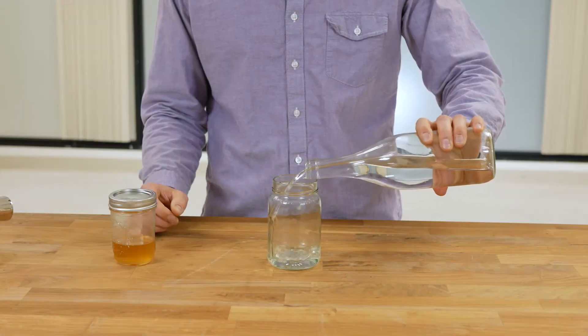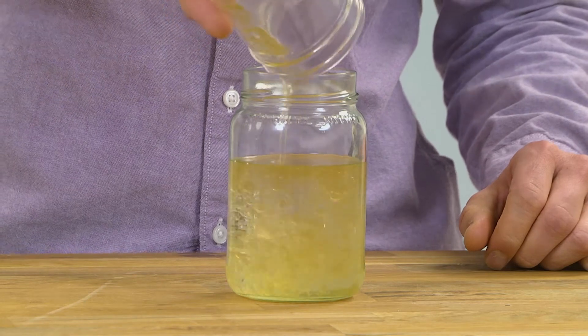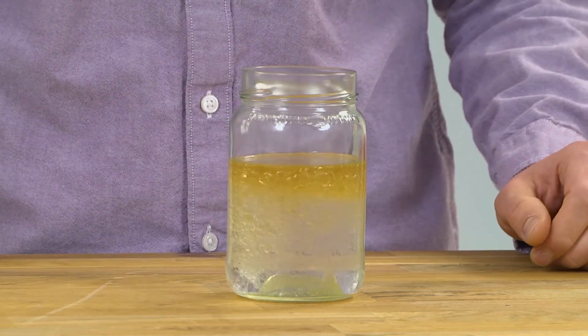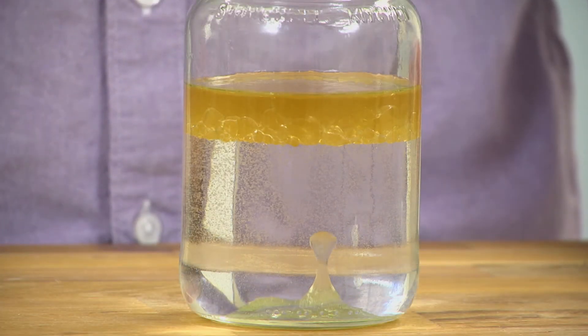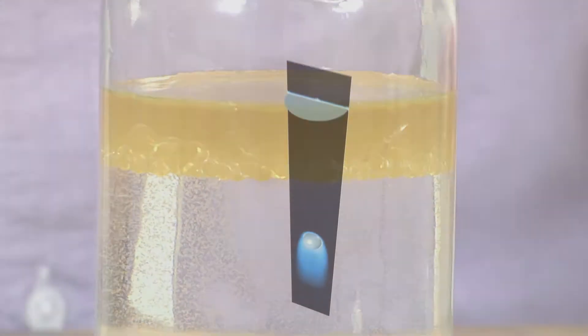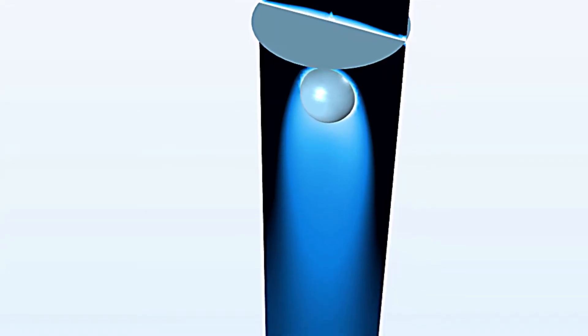When combined, the oil and alcohol start to separate, but there is an unseen extraction process happening here. As the oil mixes with the alcohol, some nonpolar solutes in the bacon fat dissolve in the alcohol, leaving trails of bacon flavored vodka.